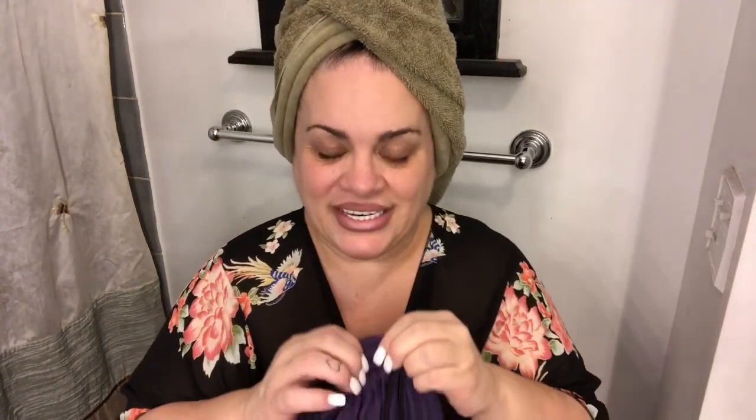You guys know I have curly frizzy hair — you've seen it in many videos. Today I'm going to show you this: look how cute it is! It comes in a little drawstring pouch and it's in my favorite color, so that's a plus. I'm going to tell you my routine and what I just started doing — it's going to be a wonderful addition to my hair routine.